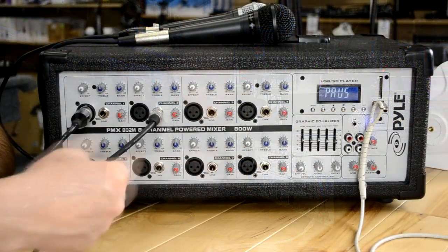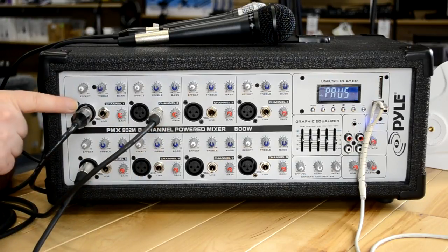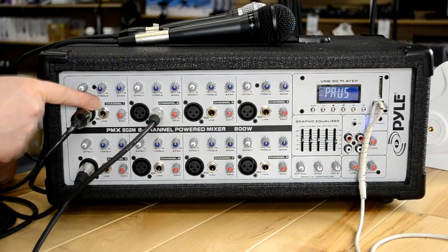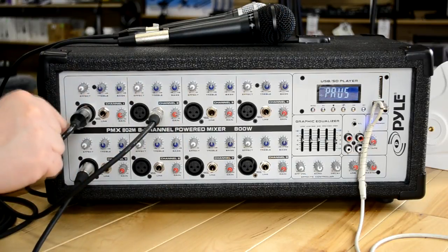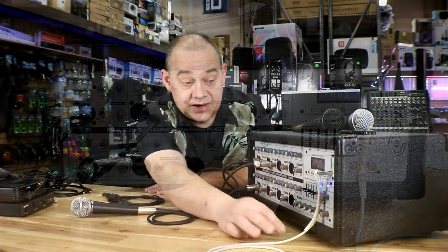Off the hop, we're going to talk about microphones. It is an eight-channel mixer — this is a big mixer — with eight channels going into it. Each one is a single channel with a quarter inch and an XLR on the unit. Over to the ends, we've got some RCA options, and there's also a 3.5mm on this particular model.